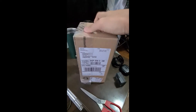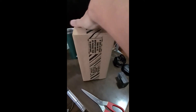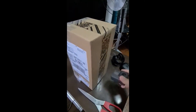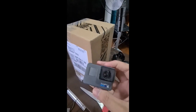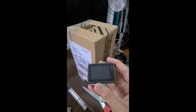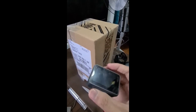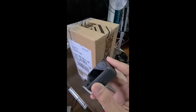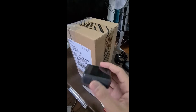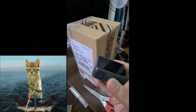This just came in yesterday, just before Christmas Eve, and this was given to me as a gift. Previously I had my GoPro Hero 6, which I've used for more than three years. Unfortunately, I believe it got water damage when I used it for wakeboarding a couple of weeks ago.